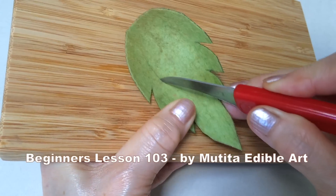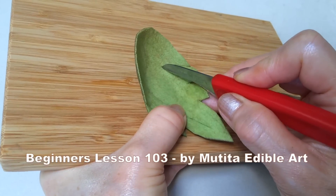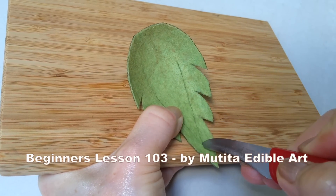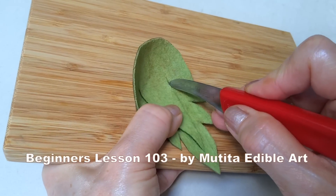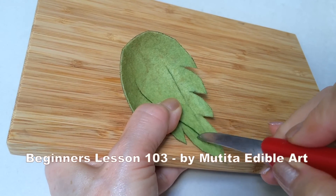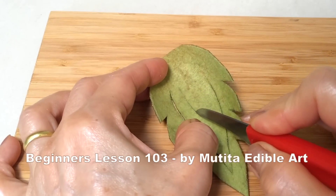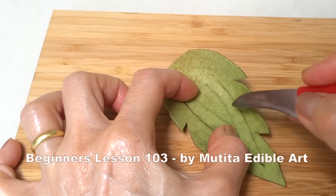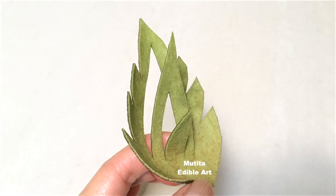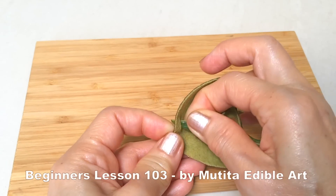To cut the leaf shape, carve a leaf shape inside on the chopping board. Carve another smaller leaf shape in the center. Make a one centimeter cut at the base. Fold the middle leaf and insert through the cut.